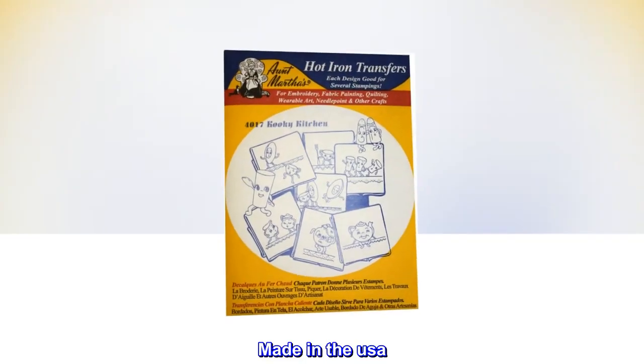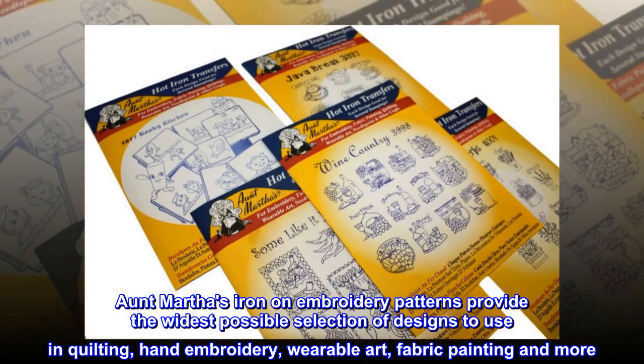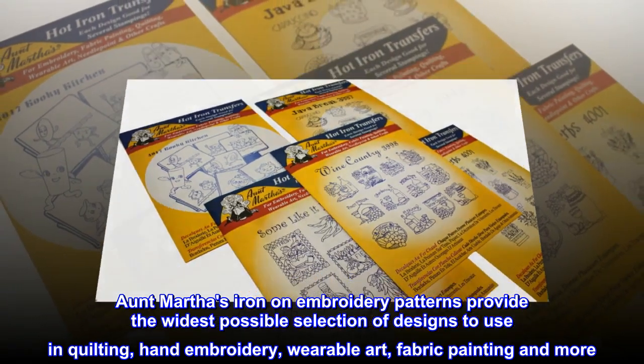Made in the USA, Aunt Martha's iron-on embroidery patterns provide the widest possible selection of designs to use in quilting, hand embroidery, wearable art, fabric painting, and more.